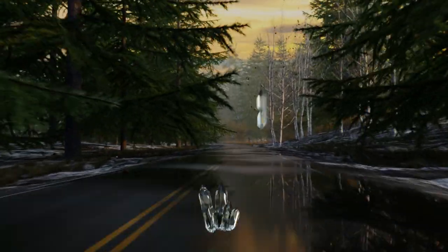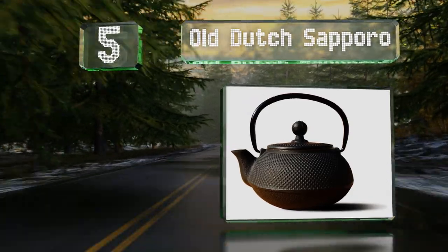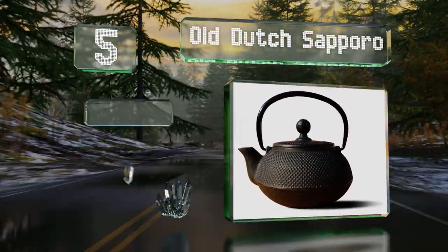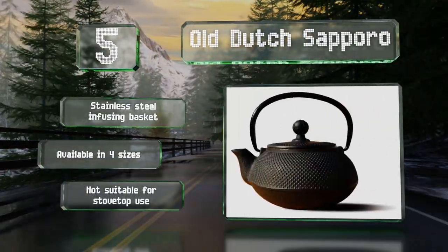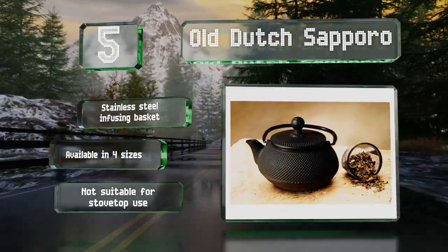Off to number 5, the Old Dutch Sapporo offers a porcelain enameled interior that preserves the taste of your brew and makes it a breeze to clean. Its naturally insulated construction will keep the contents at pouring temperature for up to one hour. It includes a stainless steel infusing basket and is available in four sizes, but note that it's not suitable for stovetop use.